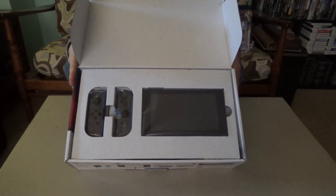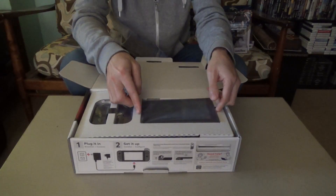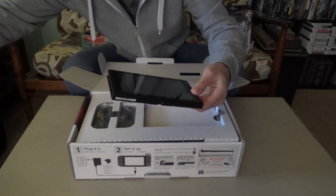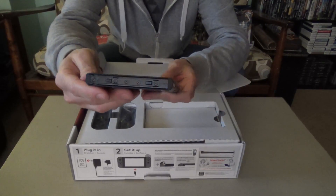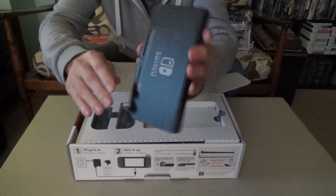There you go. There's the screen, which is the base of the system. All the parts are just in this little guy right here. This is where all the action's going on. Nintendo's created a very small, very sleek little system here. Get a look at all the sides there. Very, very cool.